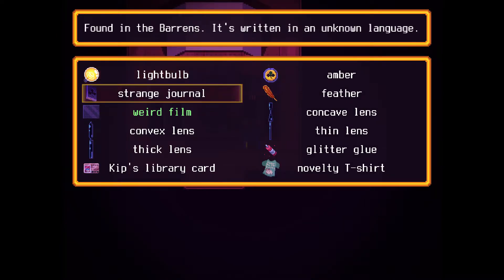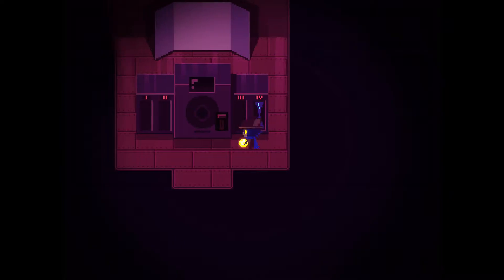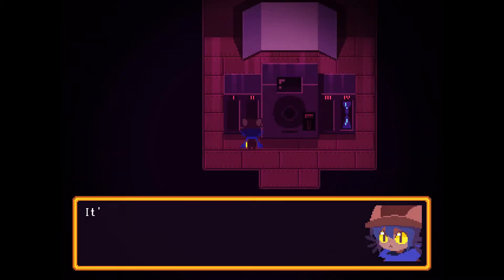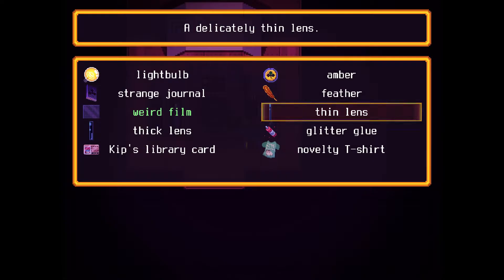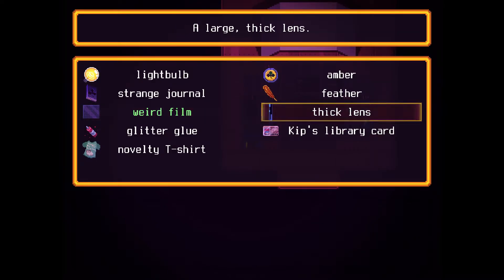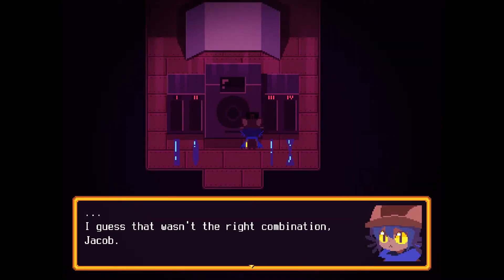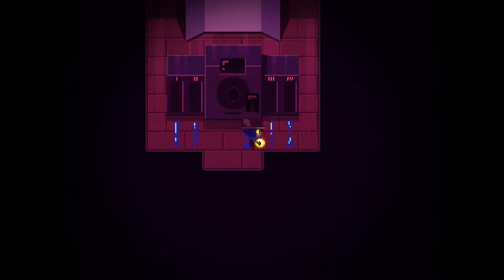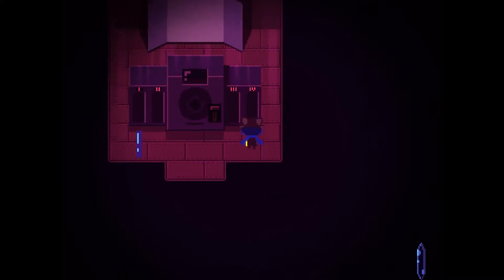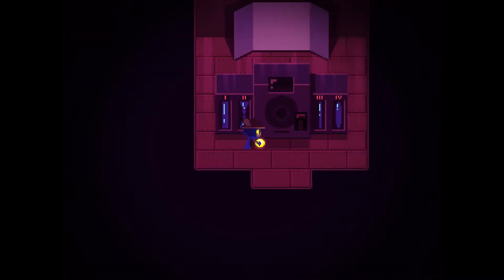That should be enough — there are two curved lenses and one thin, which should be positioned between them. So the thin one goes here, and the thick lens to the left. I pushed the wrong button again. The thick lens has to be to the left — that is to the left — and the thin one goes between the two curved ones. That should be the right combination.